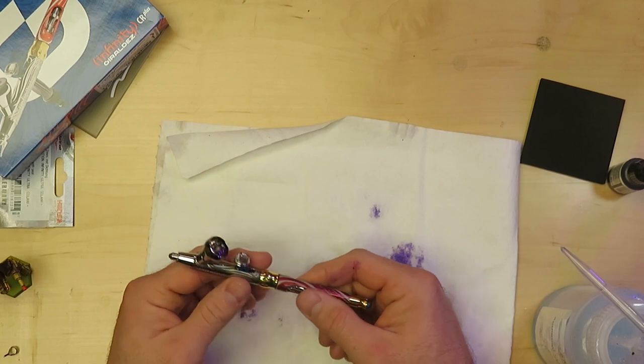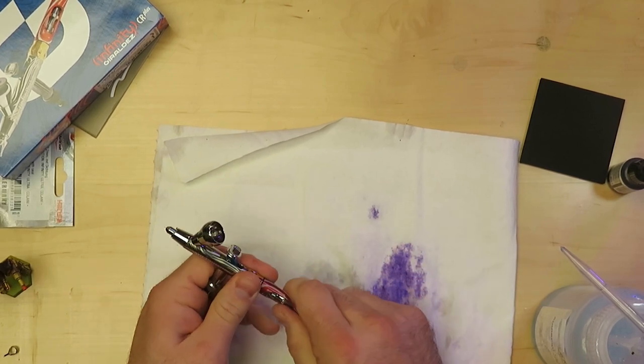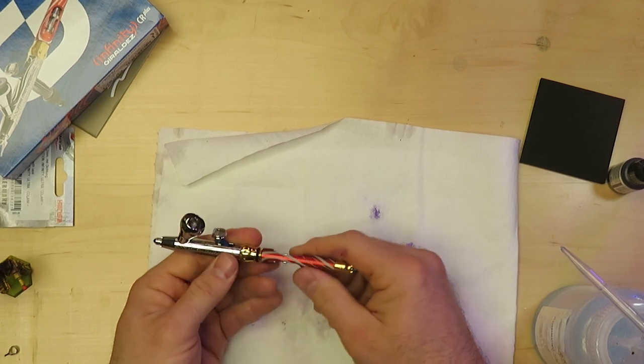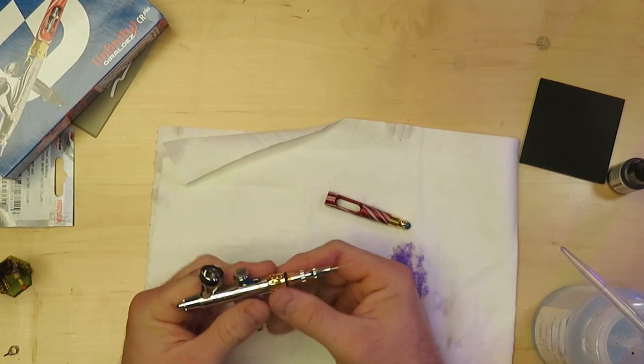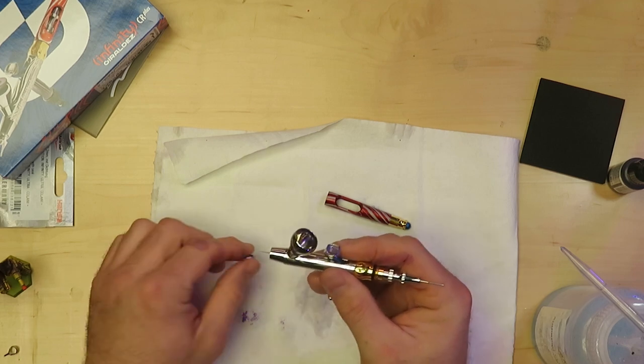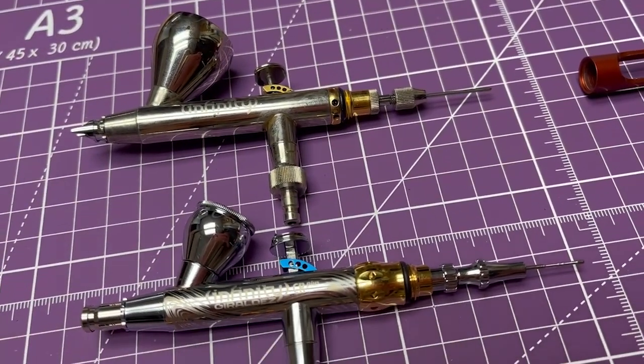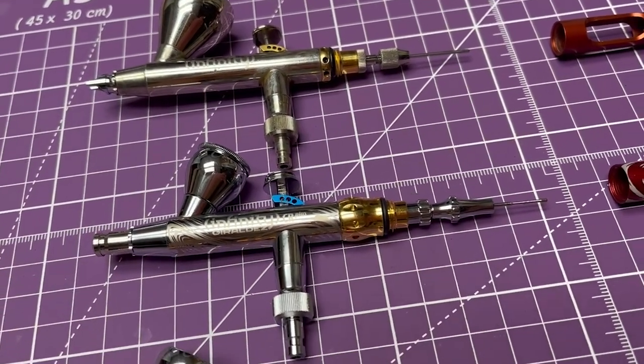If you're wondering what sets these $300 airbrushes apart from their less expensive counterparts, for me it's how easy they are to disassemble and put back together. You tend to do a lot of that when you're airbrushing, and since I like to be able to quickly switch between colors and needle sizes, I prefer to have a few different airbrushes ready to go at one time. I might be a little bougie — I like to switch airbrushes, not needles.